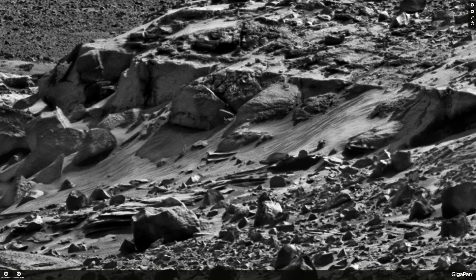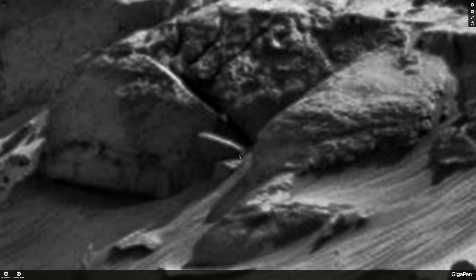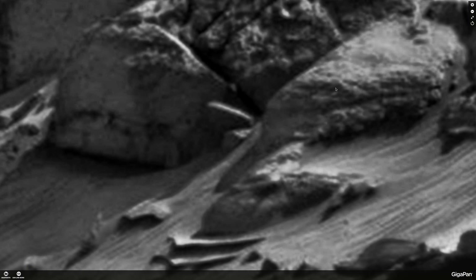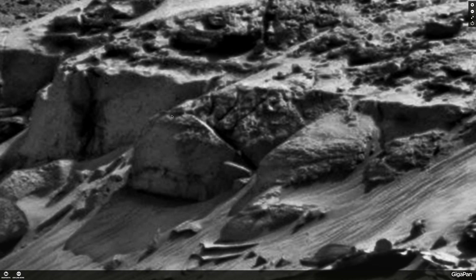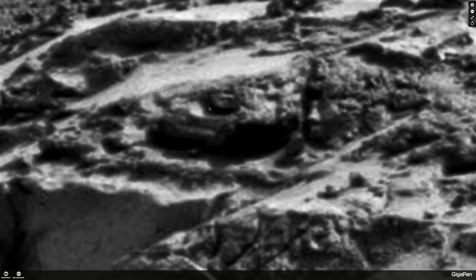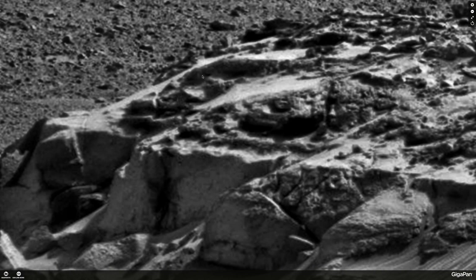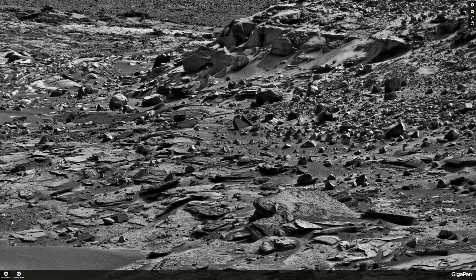Over here you also have an interesting fin-shaped carved thing coming off the side of this rock — very unnatural. Not sure what that is, or what it was. There also seems to be some structure on the top here, and even what looks like maybe another head carved in, and then a lot of structures carved into the rock up here.